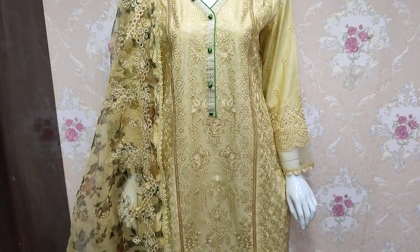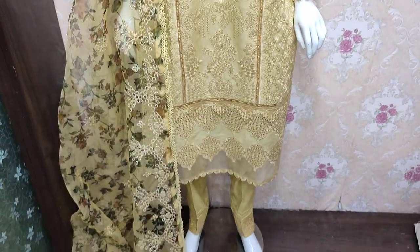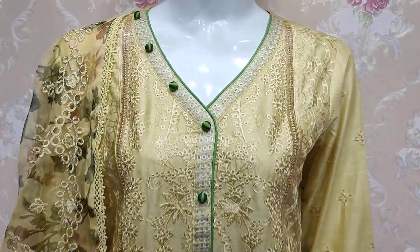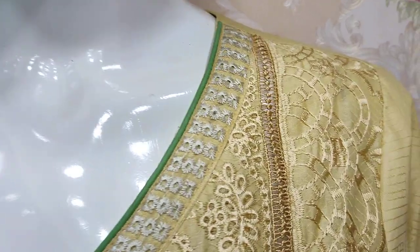Hello everyone, this is Abdul Qadir. We are in the Shakaafat Collection. We have new designs in Cotton Fancy. This is the stitching style.